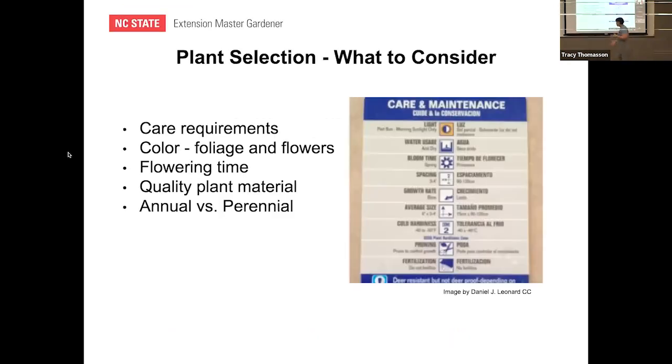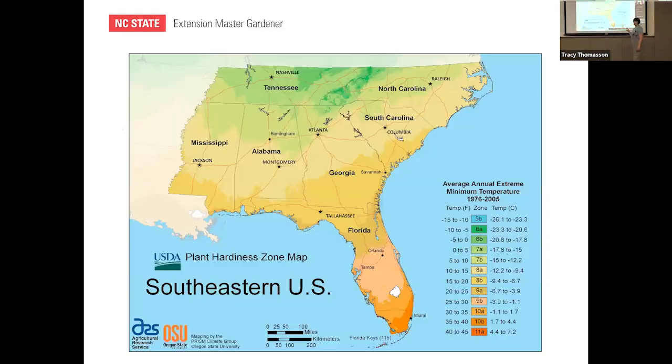The first thing to think about when buying plants for a container is the plant tag. This is what a plant tag looks like at a big box store — it gives you all sorts of care requirements. It'll tell you about lighting, which is really important. If you want something that isn't going to just die in the heat, you definitely want full sun plants if you're getting hot afternoon sun where you want to put your planter.